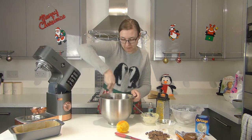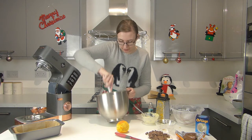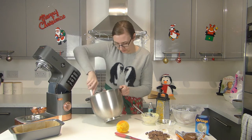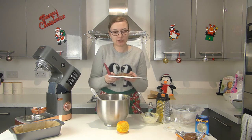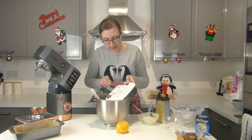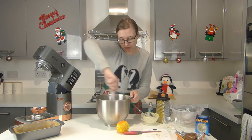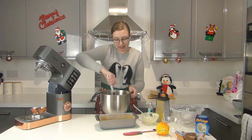I'm just going to finish mixing it by hand to make sure I've got everything off the sides and the bottom. Finally, it's time to add the Terry's chocolate orange chunks. I've saved eight slices for decorating, and the rest I've just chopped into chunks. Add that to the mix, give it a fold through, then pop this into the tin.